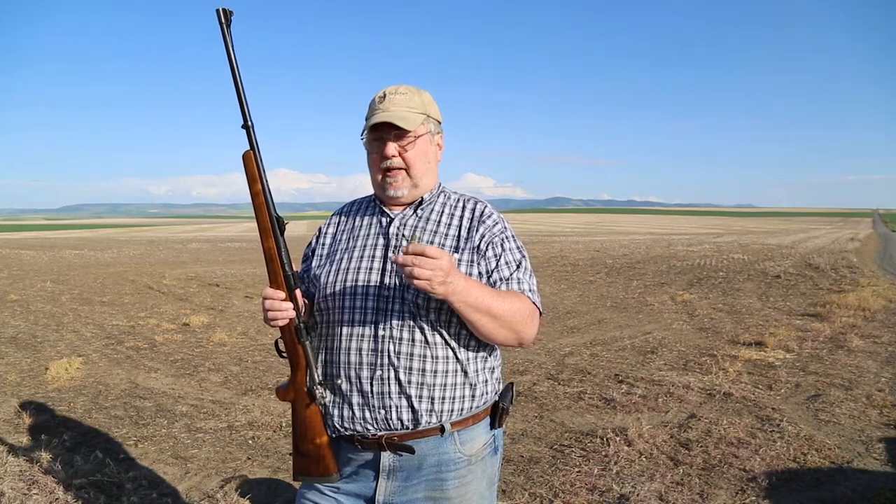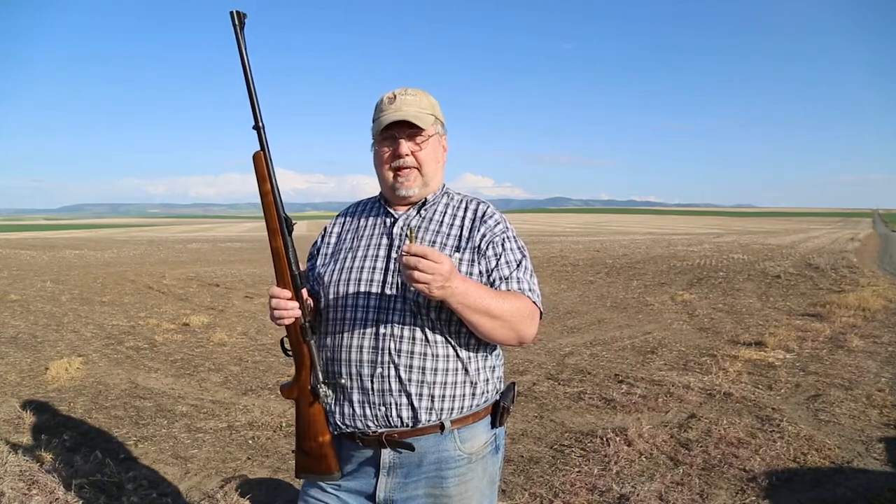Second time around, I sent three cases to L.E. Wilson and they made me a custom case holder for my lay-type case trimmer that they made years and years ago. I used that to trim all of my Wildcat brood. I'm getting set to take it to a new level, but in a way they're still going to be joined at the hip.